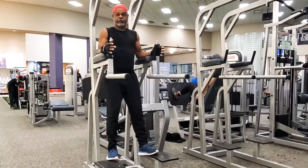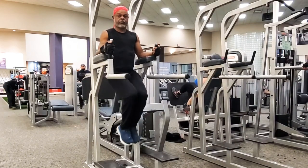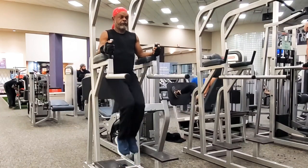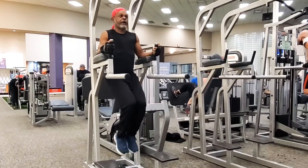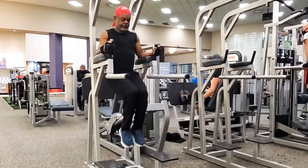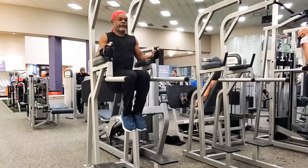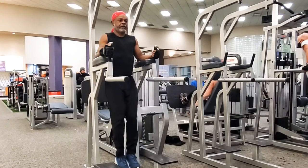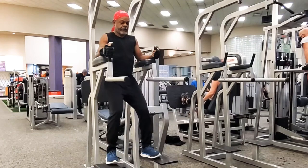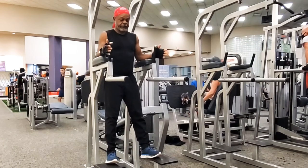We're going to start with some knee raises — this is the very basic captain chair exercise. You just want to make sure you have a solid core, no swinging. Get your knees up nice and high; they should come to like a perfect sitting position. Go straight up and down and try to avoid swinging. As you can see, I'm bringing my knees up and they're horizontal to the dip bar — that is the perfect form for a knee raise.